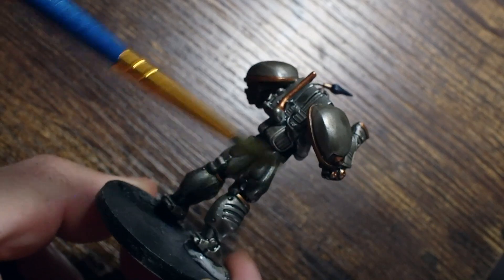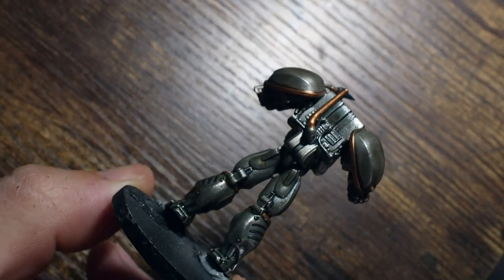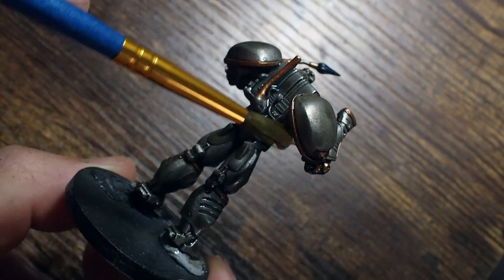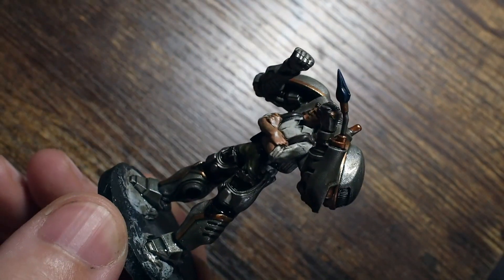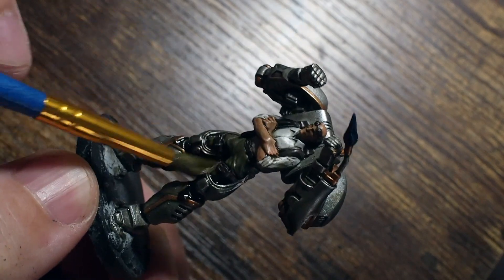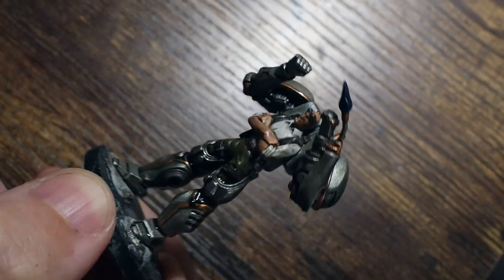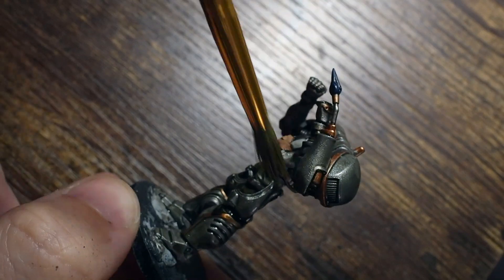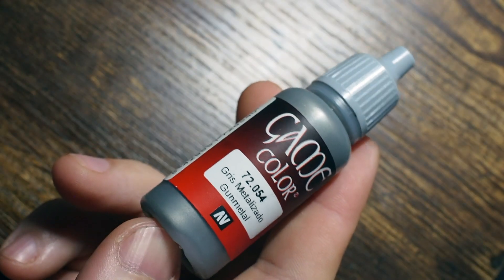Once that's dry, I'm also going to add just on the metal areas — the steel areas — a nice thin layer of blue tone. With steel colors and metals, sometimes adding a little bit of blue into that silver creates a little bit of extra character, extra tone, and a very subtle color that almost catches the eye in very subtle ways. This is a really good tip when painting silvers and metals — a little bit of blue sometimes allows that to stand out quite nicely.